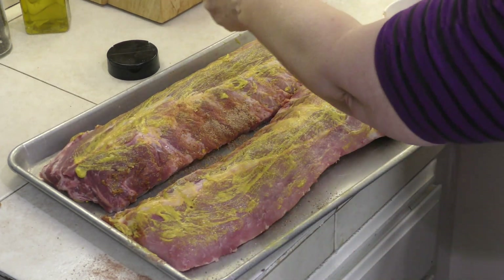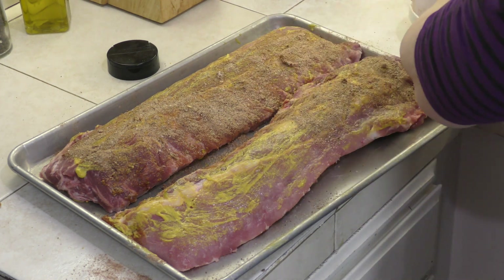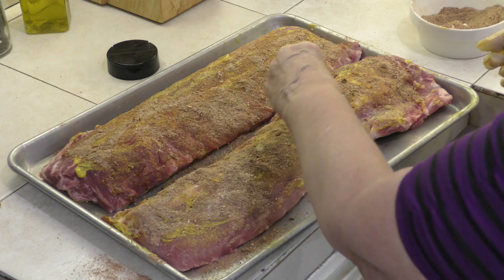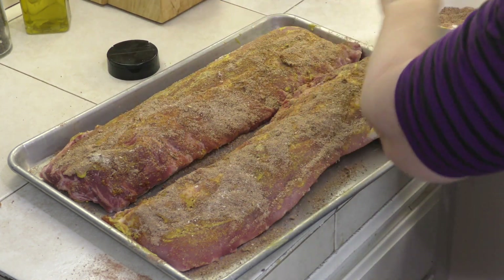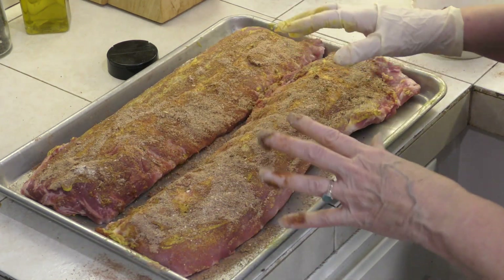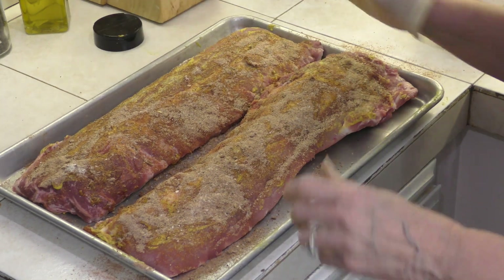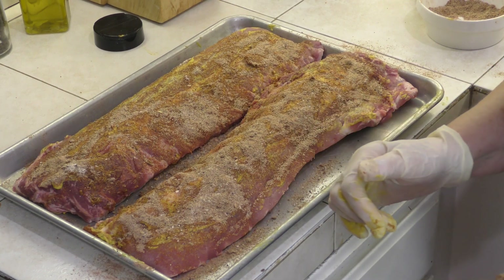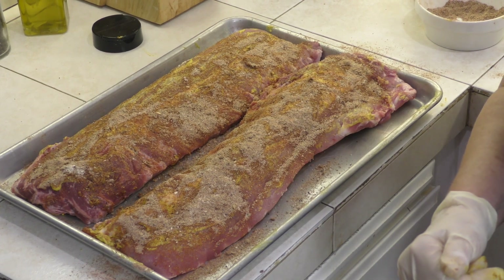Now we're going to put some more of this rub on here. When we're finished, we're going to cover it with aluminum foil — put that on very tight because we're going to be steaming these. They're going to go in my oven at 275 degrees for two to three hours, depending on how well done you want your ribs. You want them slow cooking, and that's why they're at 275. We're eating at 6 o'clock, so I'm going to put these in at about 3 o'clock. I'm also making oven fries, so I want to make sure these are done and ready to put on the barbecue. I'm going to cover these with aluminum foil and keep them in the refrigerator to marinate until I'm ready to put them in the oven, then take them out a little bit before to come to room temperature as well.